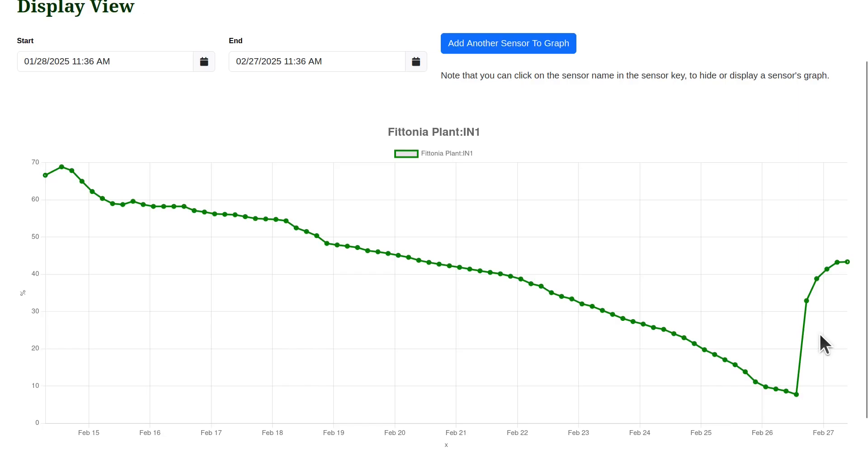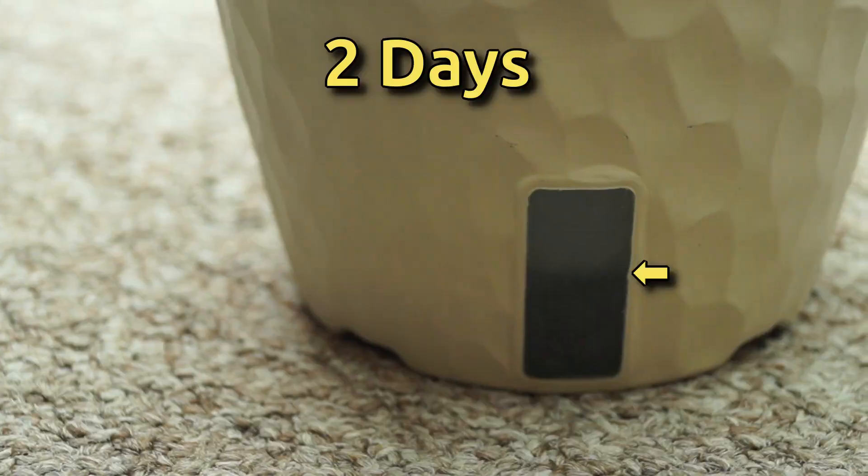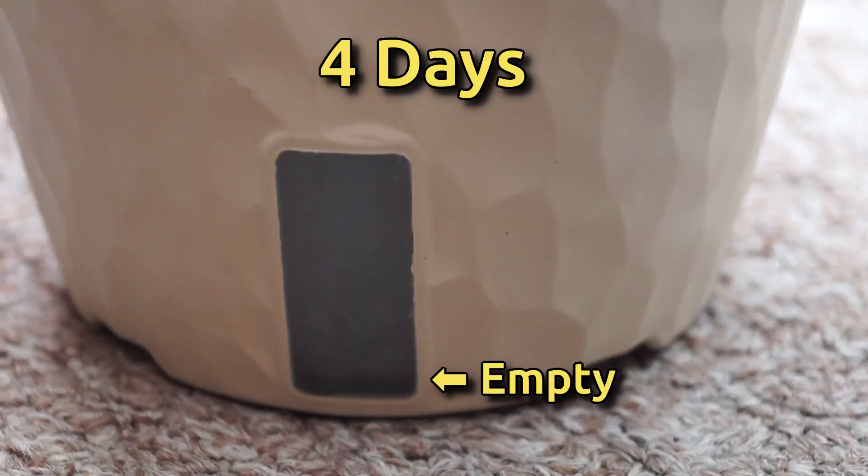This spike here is where I watered it yesterday so it wouldn't die. The ideal moisture range for potting soil is 20 to 40%. You can see that the soil stayed sufficiently wet for 12 days. The reservoir was depleted after four days and then the soil continued to dry out.